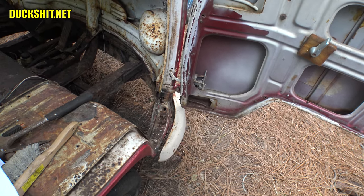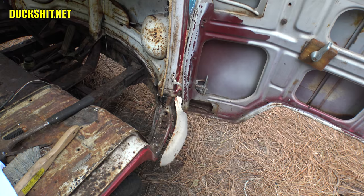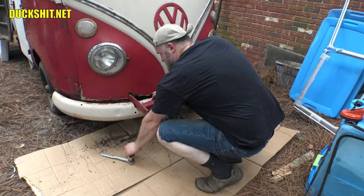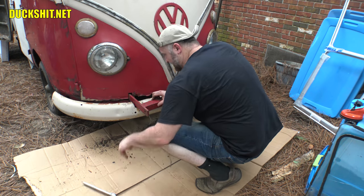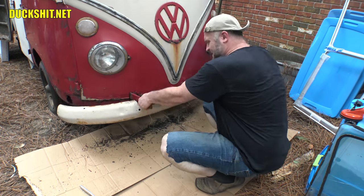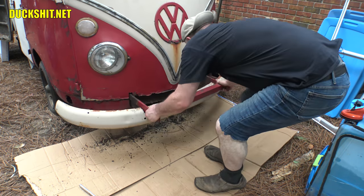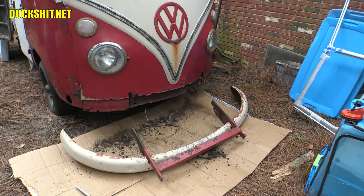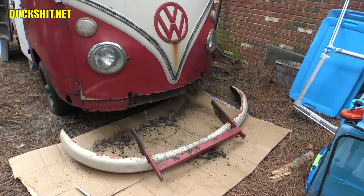I think the first thing we need to do is pull that bumper off and see what's behind it. There wasn't much left for bolts — I turned one bolt and that was it. To my surprise, I thought the tow bar was welded to the frame, but it turns out it was welded to the bumper brackets. That makes my job a whole lot easier to remove it — I thought I was gonna have to do a whole lot of cutting underneath. That just saved me a couple hours of work.